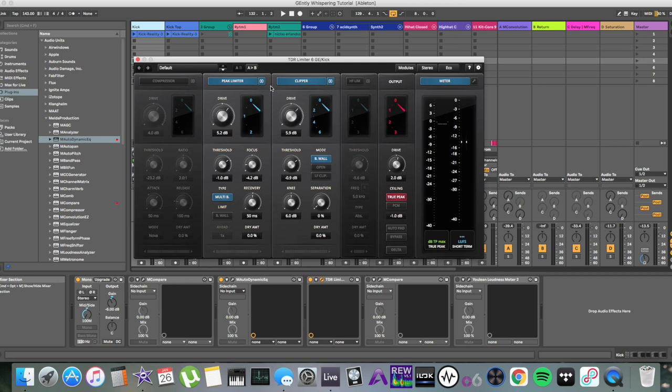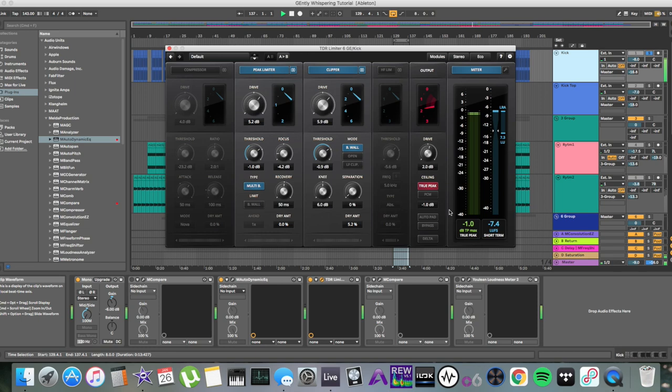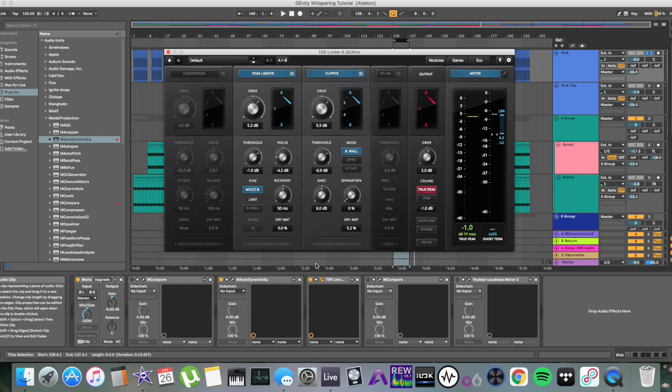Limiting kicks can also help improve the perceived impact while keeping the peak level down. Let's keep in mind the concept of compromise. With my signal flow on the kick drum channel, I've reduced the peak by almost 2 dB, but I've actually increased the perceived loudness. I've set up here the MCompare from Melda Audio — a gain-match plugin — so you can compare tracks at the same level to remove any loudness deception.